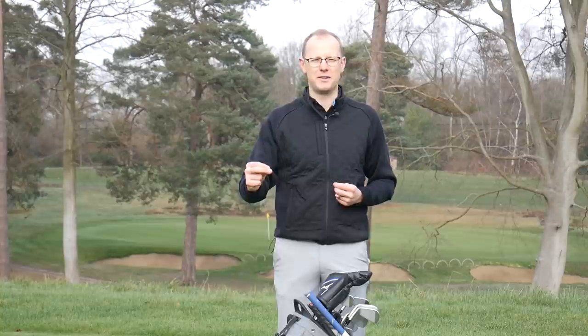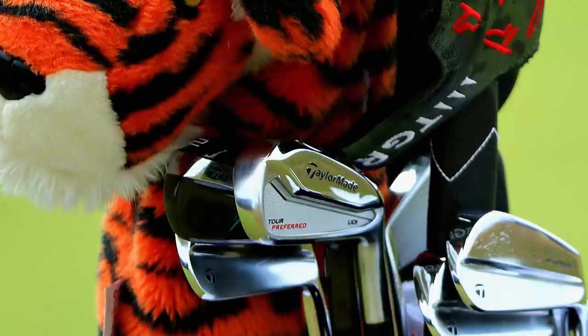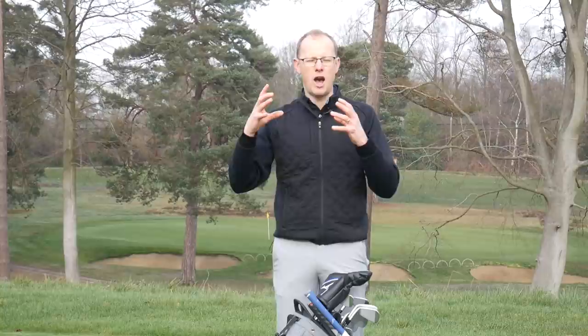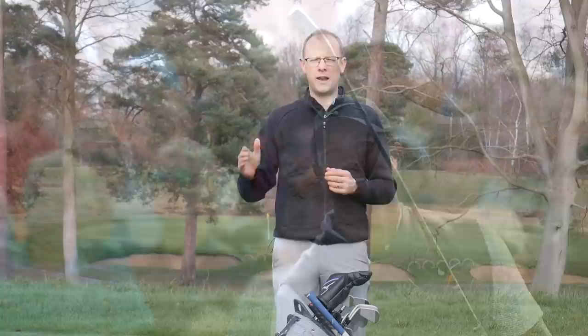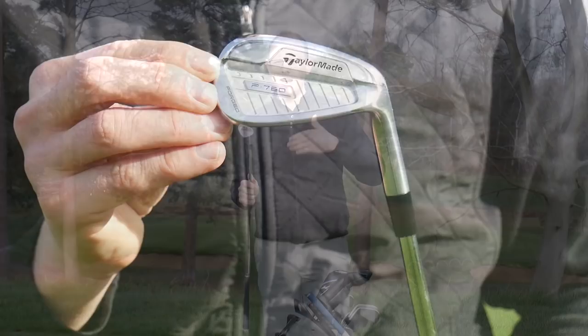Moving on to the two iron — another area of the bag Tiger has changed for 2019. We've been used to seeing him use the TaylorMade RSI UDI, a sort of driving iron with a slightly thicker top line, more forgiveness and more distance. He carried that in 2018, although he did swap it out for one week during the Open Championship, using the TaylorMade Gapper Low, before going back to the RSI UDI once Carnoustie was done.